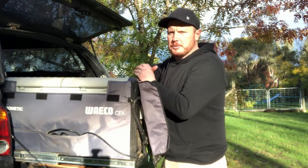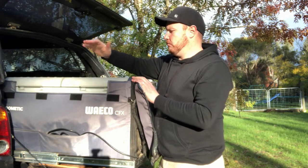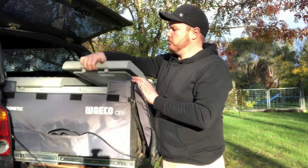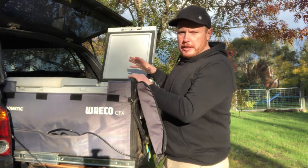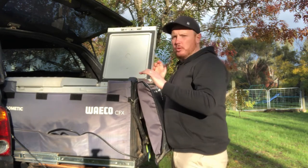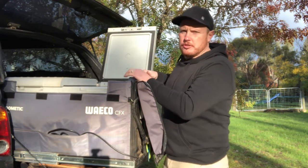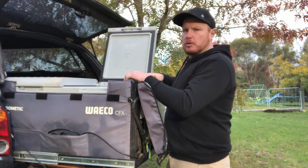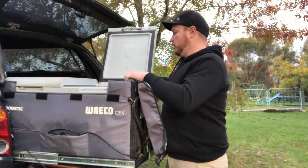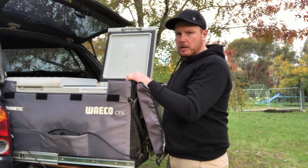Before I show you inside the fridge, I just wanted to talk about these top-lifting doors. They open up quite well and give you great access. One cool thing is you can actually adjust them and change the side they open up to — if you wanted them to open from the other side, you can swap the hardware around accordingly.